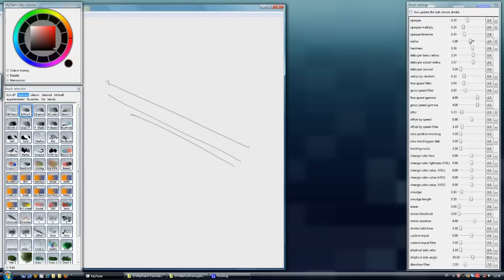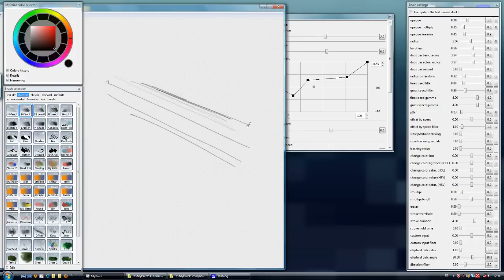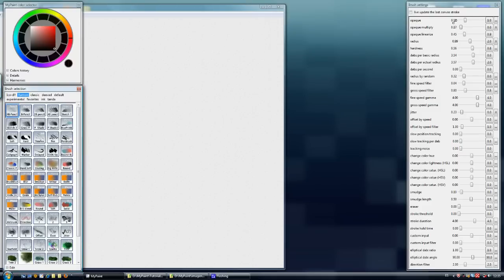We can see how the radius is changing by pressure, but only slightly. The HB pencil is slightly different — it has an opacity of 15% to ensure we get a nice, very thin line, useful for creating architectural designs or similar things. We can create a lot of lines using it for perspective work.